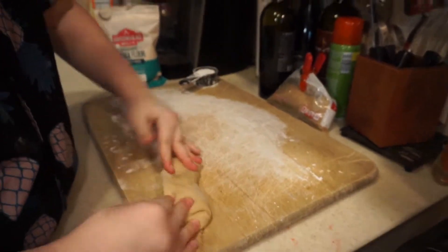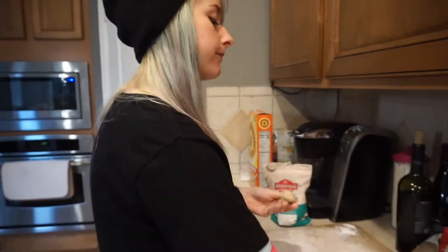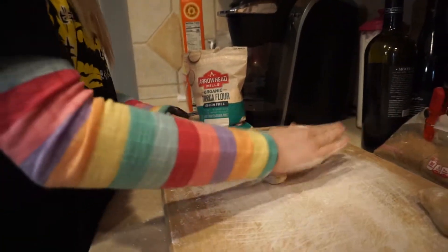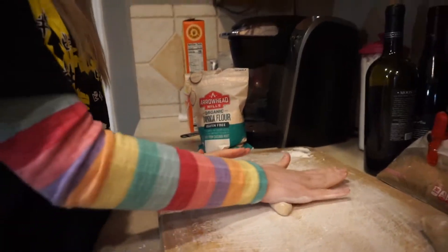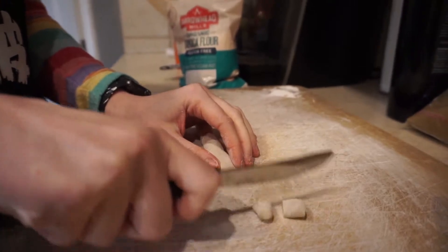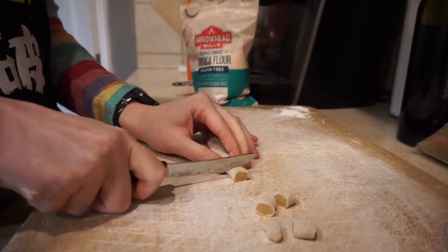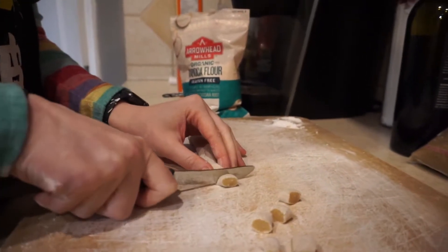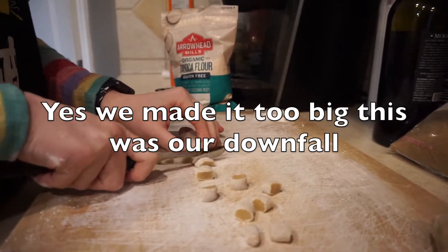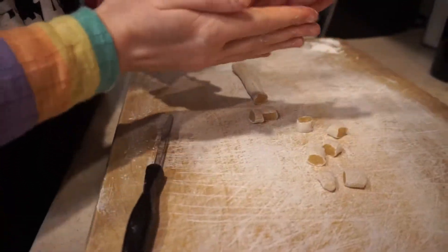Break your dough up into parts so that you can make long log-type shapes. Then just cut it into little pieces — cut them depending on how big you want your boba. We don't want ours too big. This is about the size everyone was doing.